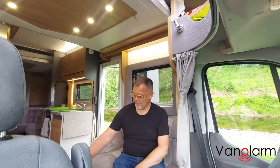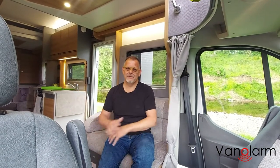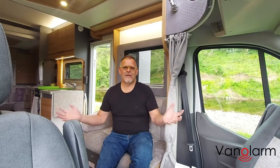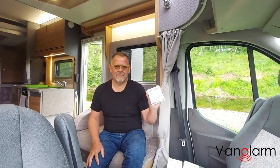Good morning, and welcome to Van Alarm and welcome to Stanley in the campervan. This morning we're going to quickly show you how to fit the sound alarms within your campervan environment — be it campervan, motorhome, or caravan. The same situation will occur in all those environments.